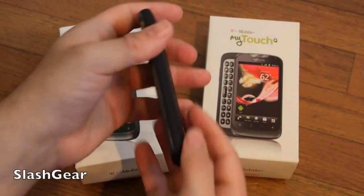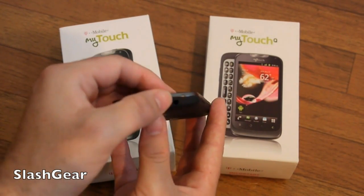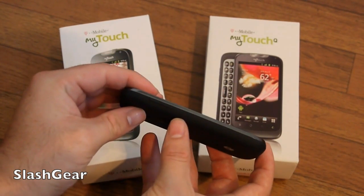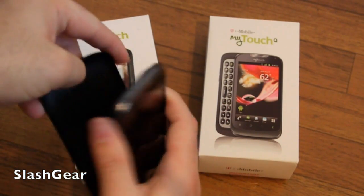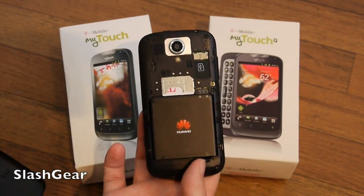There is a dedicated camera button on the phone, and then the power button and 3.5mm headphone jack. The volume rocker is probably really hard to see, and then the charging port is on the bottom. And of course you can rip off the back there.